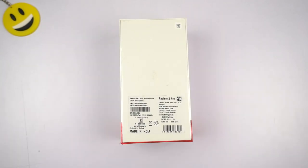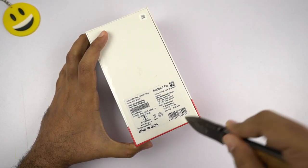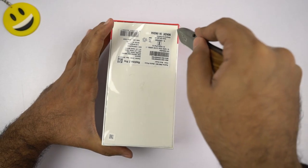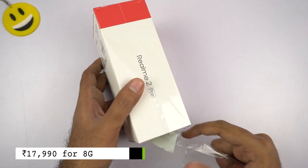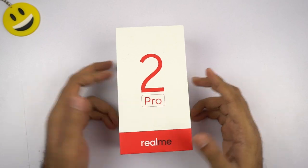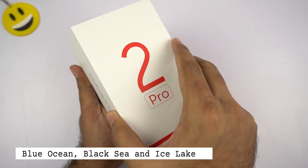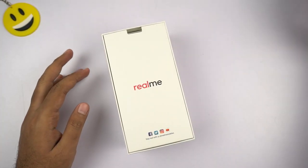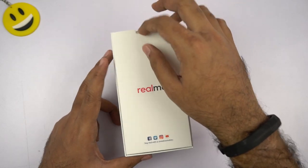This phone is sold exclusively on Flipkart in three variants. The base variant starts at 14,000 rupees for 4GB of RAM and 64GB of storage. The next variant is priced at 16,000 rupees for 6GB of RAM and 64GB of storage — these two 64GB variants come with EMMC 5.1 storage. The third variant is priced at 18,000 rupees for 8GB of RAM and 128GB of storage, which comes with UFS 2.1 storage — faster than the other variants. The phone is available in three colors: Blue Ocean, Black Sea, and Ice Lake. I have the Blue Ocean with 4GB RAM and 64GB storage, which should be sufficient for most people since you also get a dedicated SD card slot.